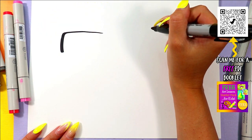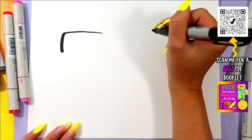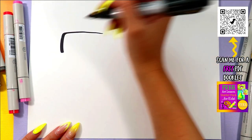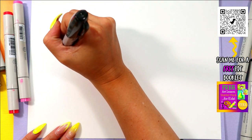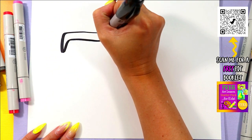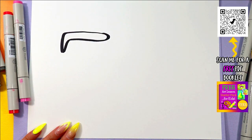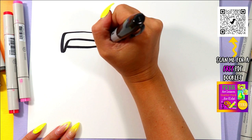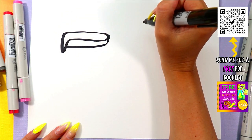Let's draw a beak. One line out and then down — it's kind of like a sideways letter L. Anytime I'm going too fast, just make sure you hit pause in the video and hit play when you're ready to continue. Back up and connect. We're working on the beak. Then draw one line from that tip over and connect back in.